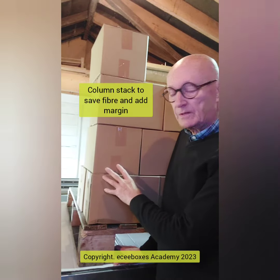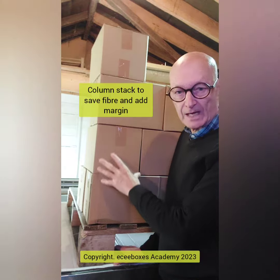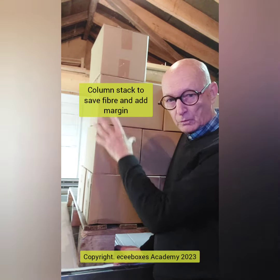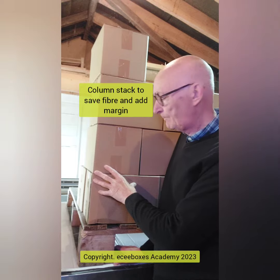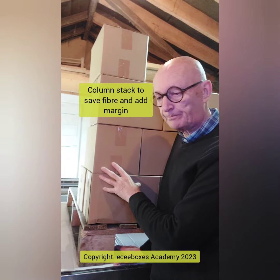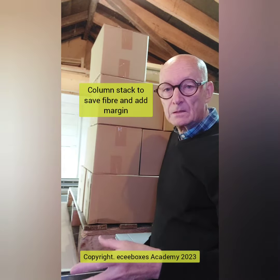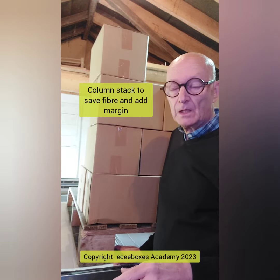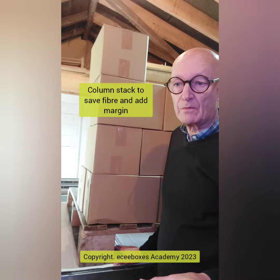So there's an opportunity to say, let's do some calculations. If you did column stack, bearing all the weight down on the bottom there with the safety factor, can you take fibre out of this box? Can you reduce the material from, say, 110-90-110 down to 100-90-90? That's a bit of fibre out there.